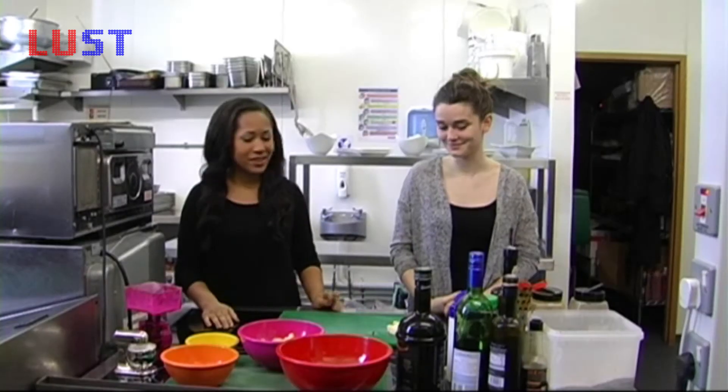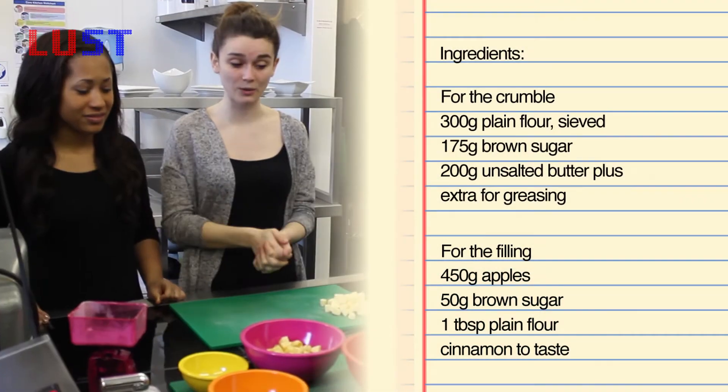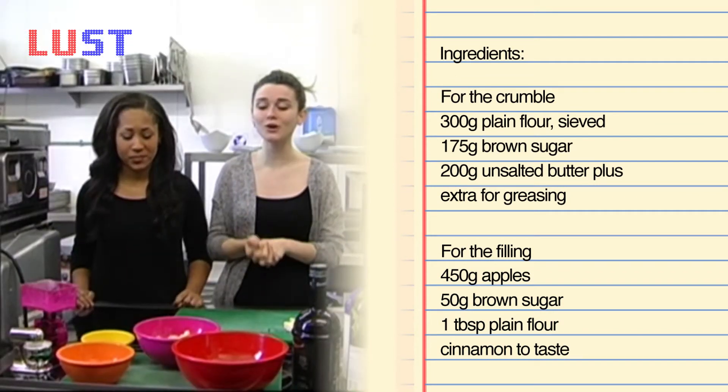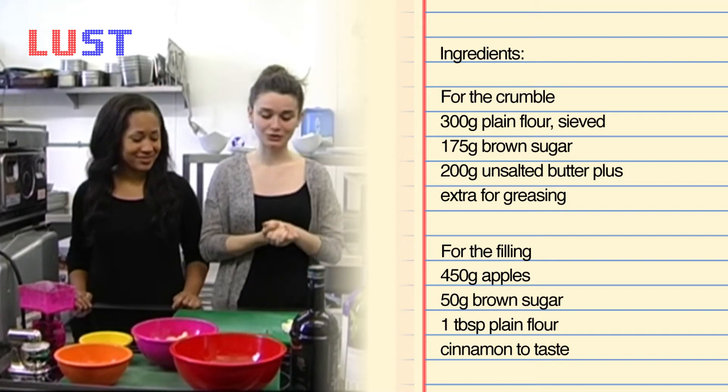So can you let us know some of the key ingredients we'll need today? In this precise recipe, we have used 300 grams of flour, 175 grams of brown sugar, 450 grams of apple, and 200 grams of butter.